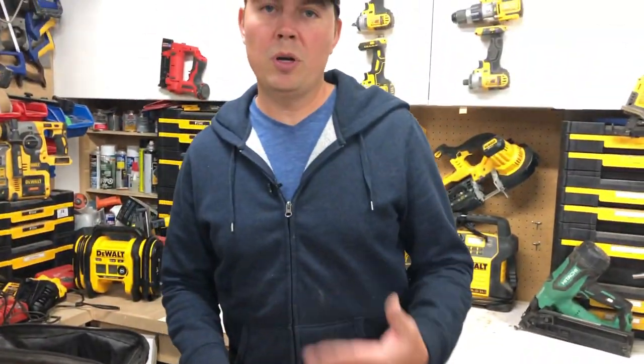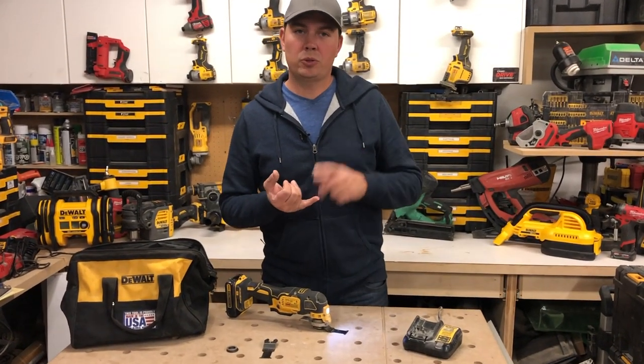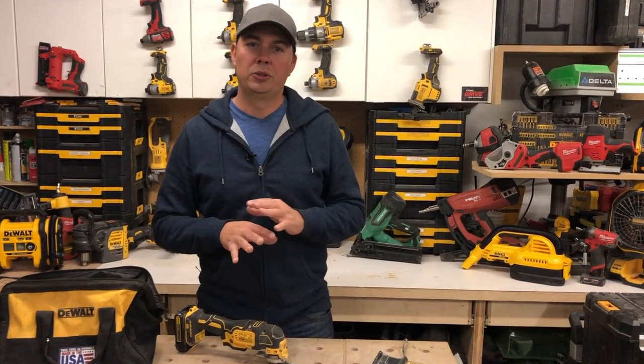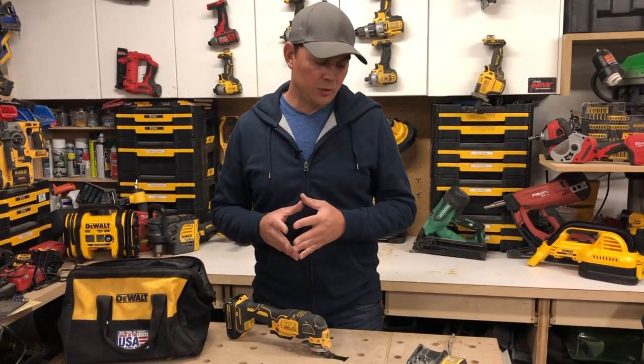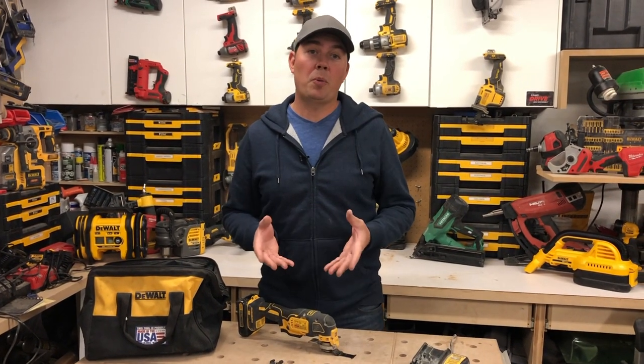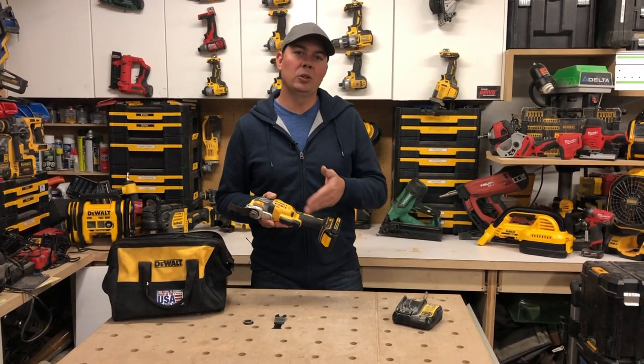I use this for cutting trim work, when I'm doing decking, if I have to take off a little tiny piece of wood — there are so many applications you can use this for. You can get sanders, scrapers, chippers, and all different types of blades, drywall cutters. It's really great for a do-it-yourselfer and remodeler. I think every remodeler should have this, as well as every contractor from plumbers to electricians to carpenters. This is just such a handy tool — you really don't realize how much you'll use it until you own one.